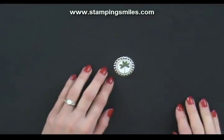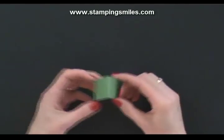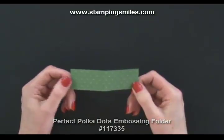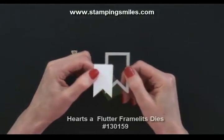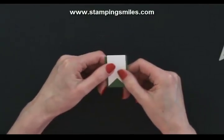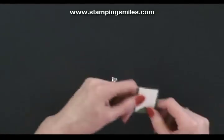Now let me show you the finished project. For my topper, I have a one-and-a-quarter by four-inch piece of garden green card stock folded in half, and I did emboss it with the Perfect Polka Dots embossing folder. As it turned out, it wasn't all that necessary because I die-cut a whisper white piece of a little banner from the Hearts of Flutter framelits. When I put this over it, not very much of the polka dots show up, and you'll need to trim it just a tiny little bit.